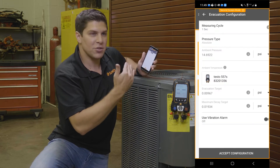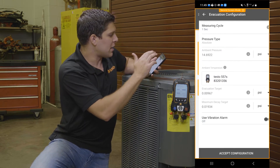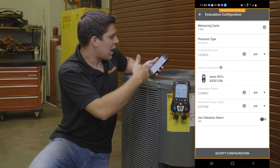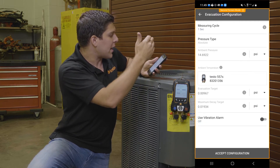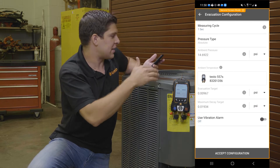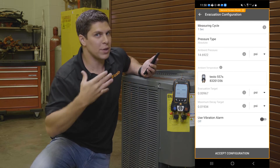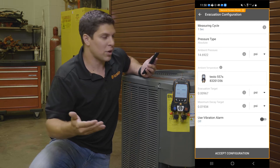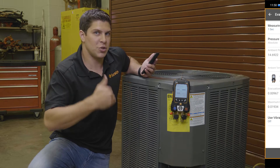Same with the app — I can do the same exact thing. I can go ahead and do my configuration here. I can set up my targets, I can also set up my pressures, and I can also use a vibration alarm once I hit those targets — just so you're aware, because we know evacuations sometimes take a long time. So why not get some work done and then be notified once you hit that target?